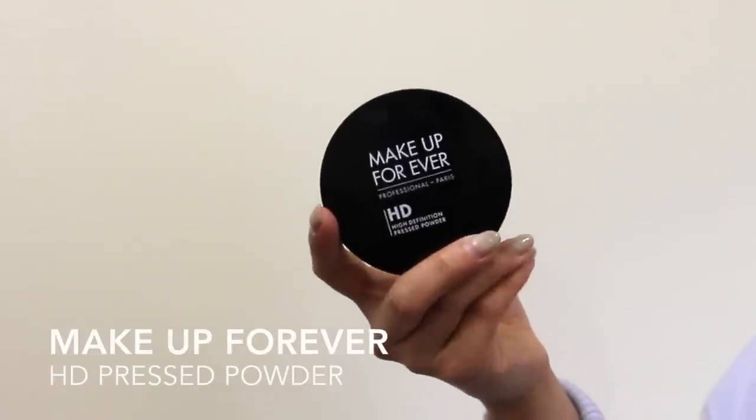Apply concealer and blend it with the same brush. Set it with setting powder.